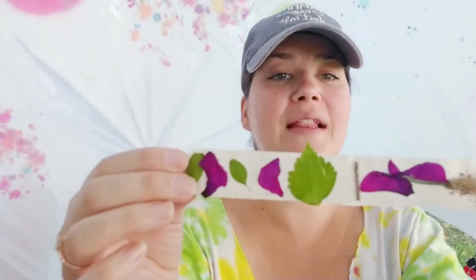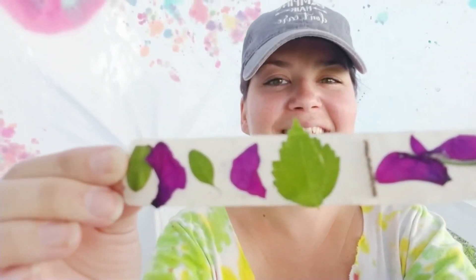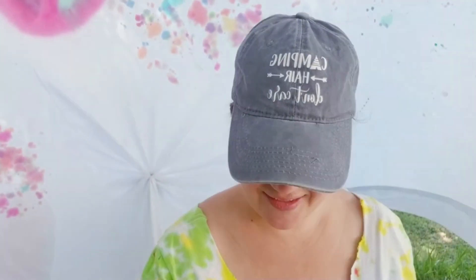Wow, nature sure is fun — look at the big leaf on this one! I hope you enjoyed this nature craft. I can't wait till the next one we make. I'll see you later, bye bye!